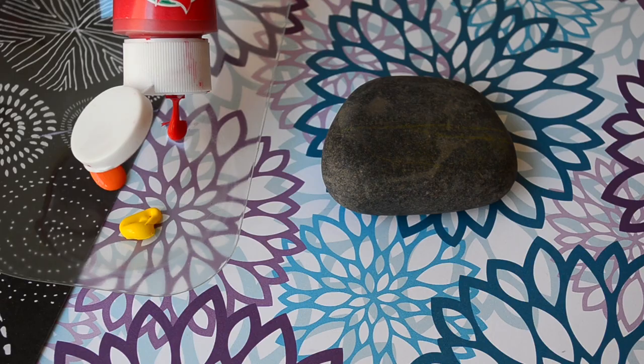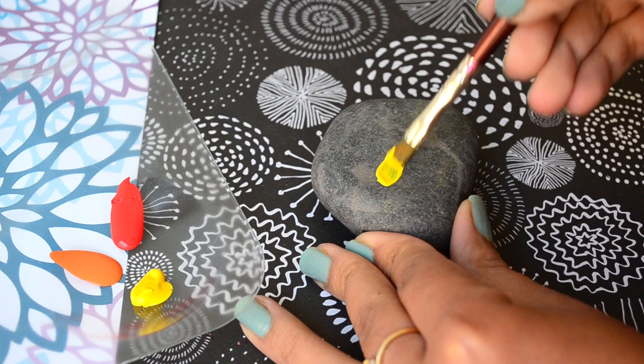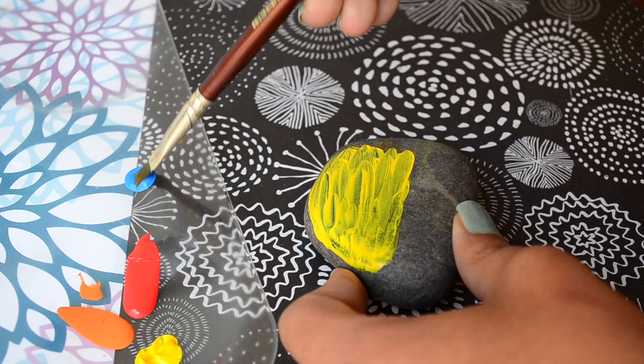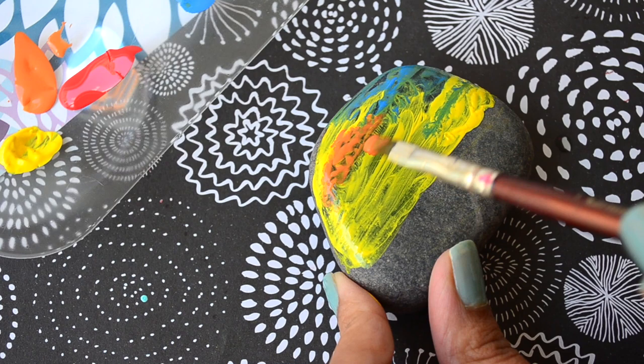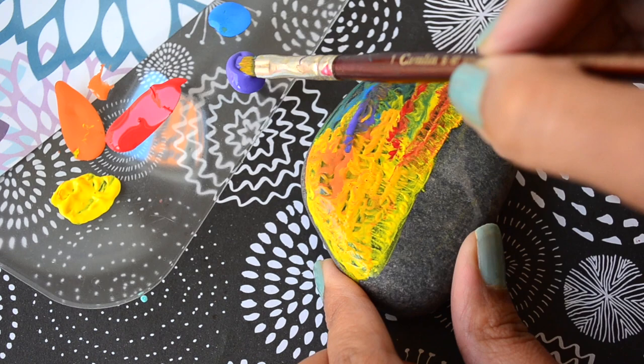I'm using acrylic paints here and we'll start painting the sky part first. After painting a little bit I realized that due to the dark surface of the stone it's better to dab the paint like this than painting in a normal way, so that the paint stands out nicely. I also kept the brush dry by wiping it with cloth or tissue throughout the painting after each wash. Now continue painting the whole landscape like I'm doing here.